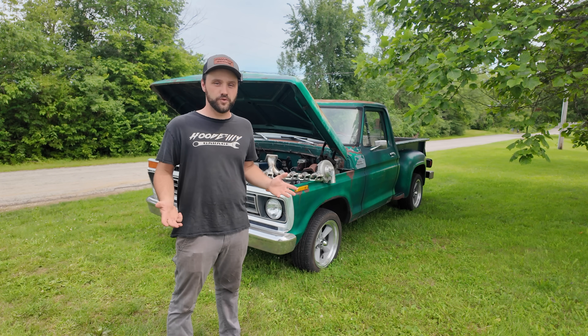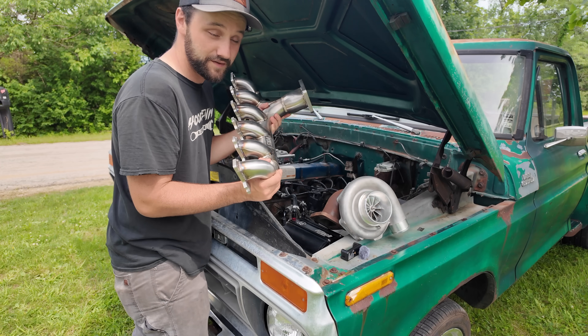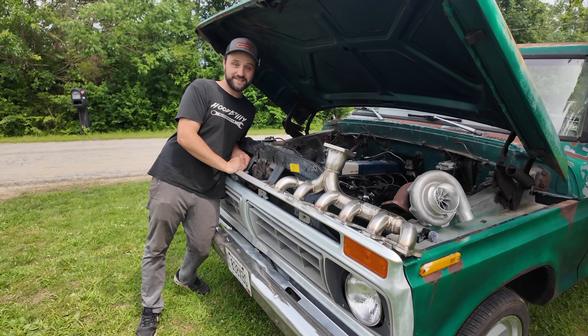Overall, is it more reliable? We're going to do this video and then the next video after that is turboing this Ford 300 inline six stock. Let's test it.